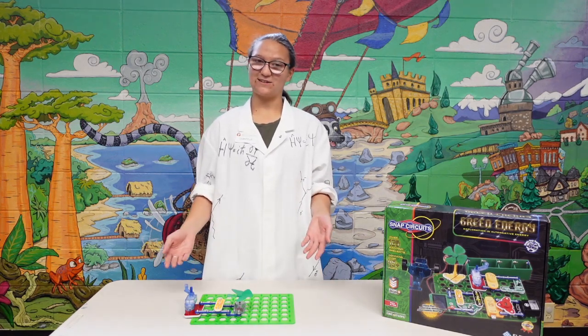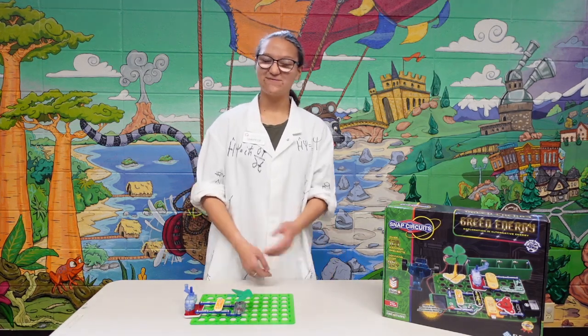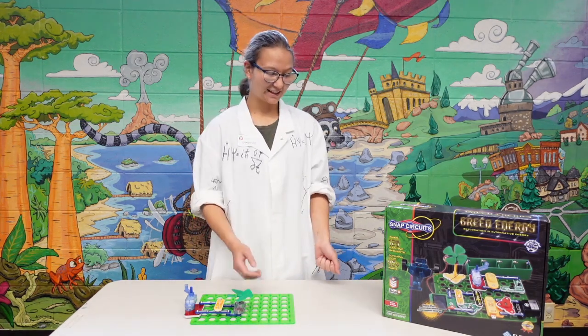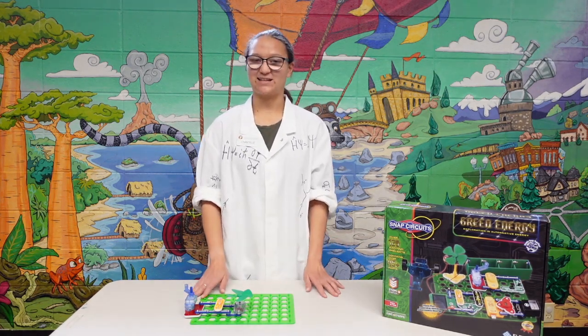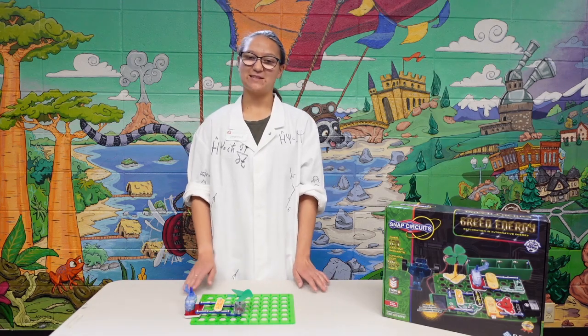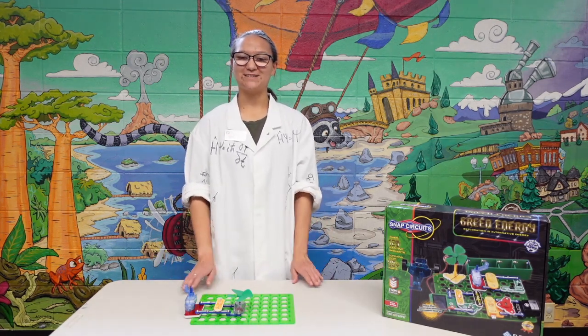But hopefully, soon in the future, we'll be able to do that. And that's all I have for you today. Come on in and take a look at this. We'll also have a couple of renewable energy-related experiments to do, besides just the Snap Circuits kit. We'll be in the children's area from 3:45 to 5 on Tuesdays.